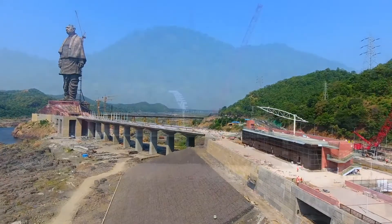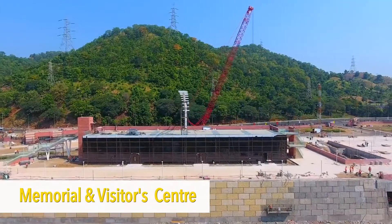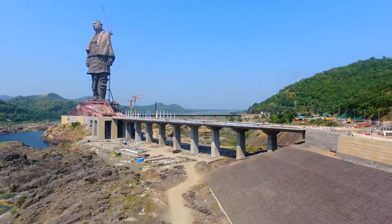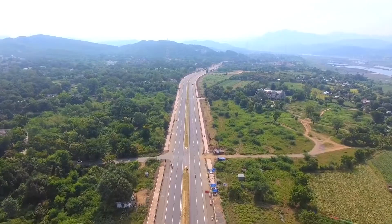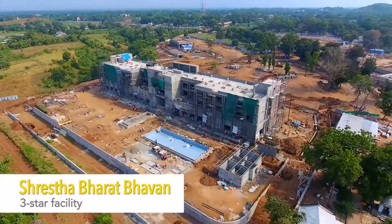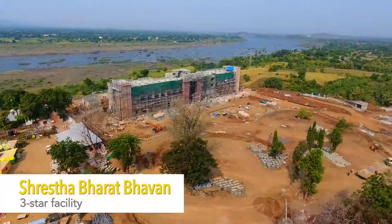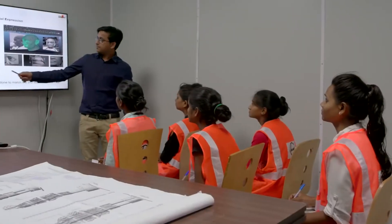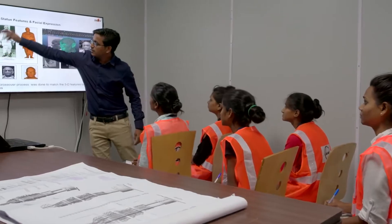Besides the statue, other key elements like the memorial and visitor's center, main access bridge, and roads were made to precision. The Shresth Bharat Bhavan is a three-star facility for tourists and guests, designed to bring socio-economic development to the region.